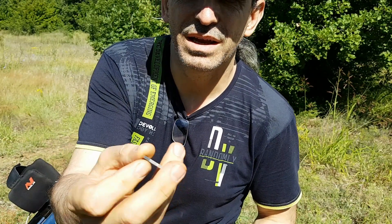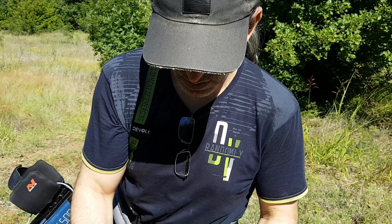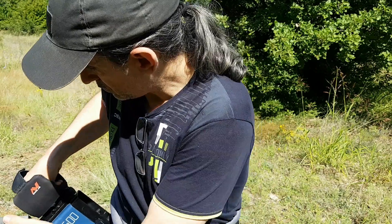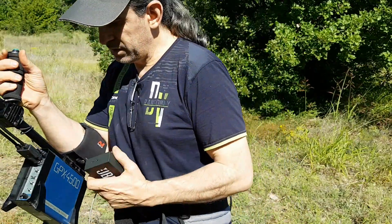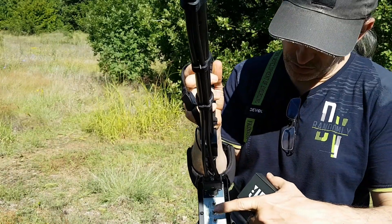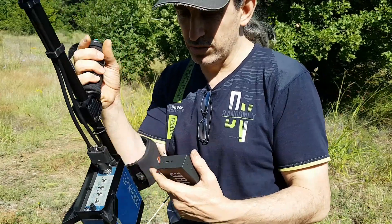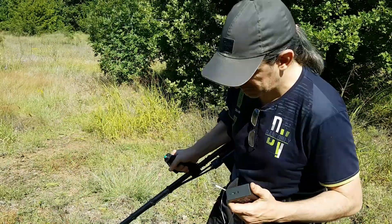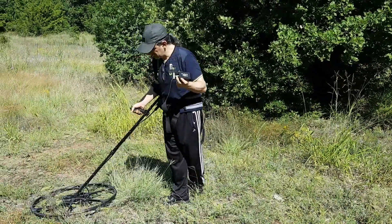Australian 50 cent. Bulgarian ten stinki from 1999. The detector has been tuned already. In the standard settings that I use — that is mono, fixed, normal, deep — the surge coil is in maximum depth mode and on the back panel all settings are factory preset. The ground balance is perfect.